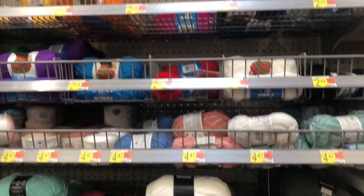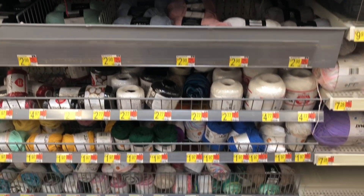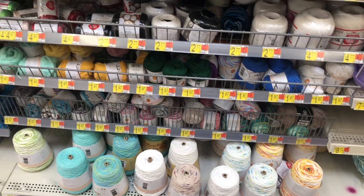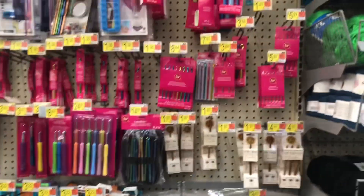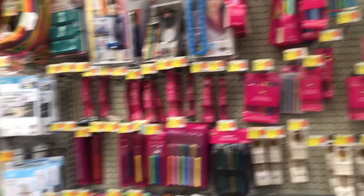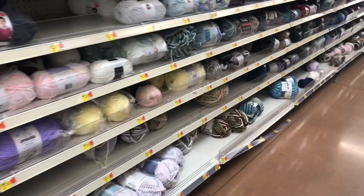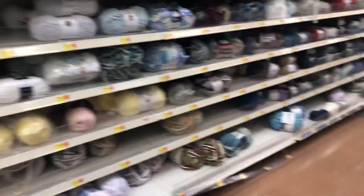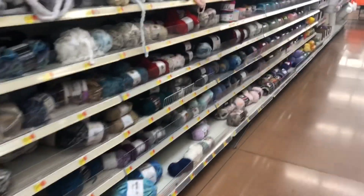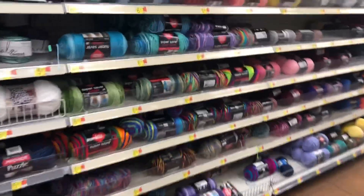And right here, the cardinal thread yarn looks pretty good. Everything else looks pretty good. So overall, not bad. I haven't been here in a while — ever since I got sick, guys, so it's been a minute for me.